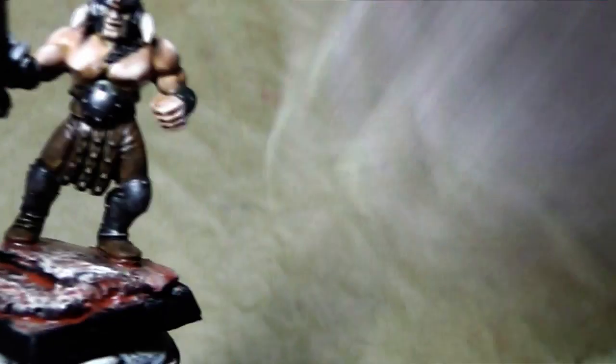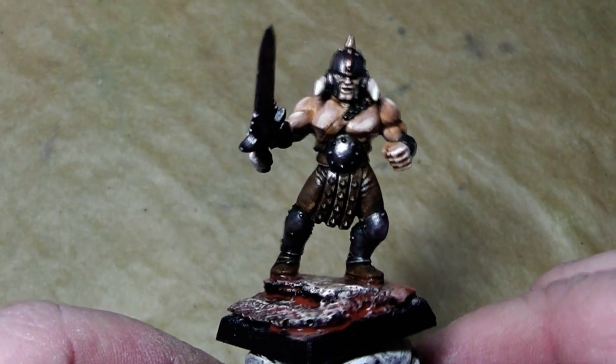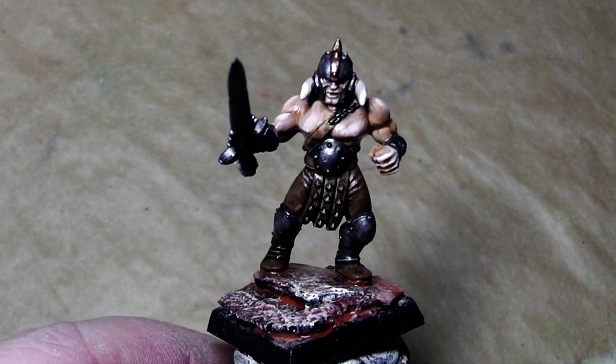And there we have one finished barbarian. I hope you liked this tutorial and we'll see you in the next video. I'm your Alexandra.